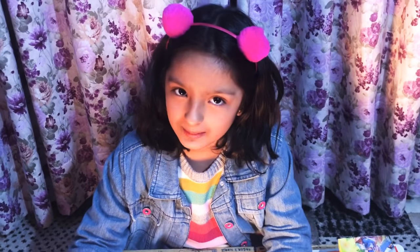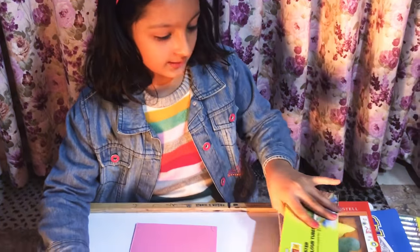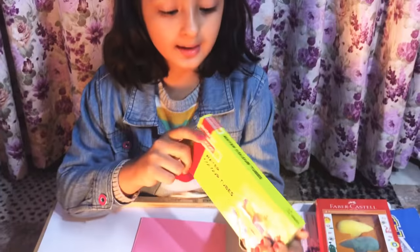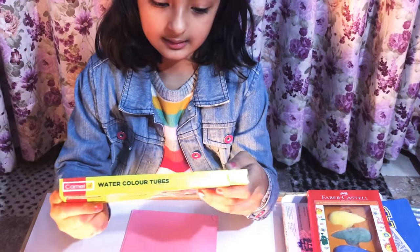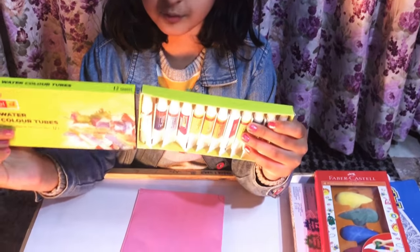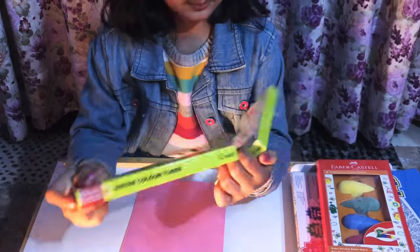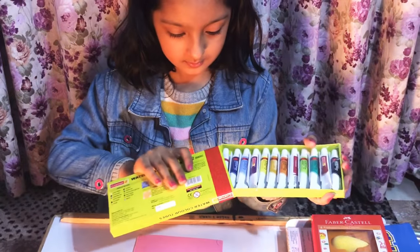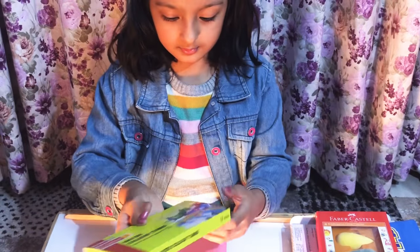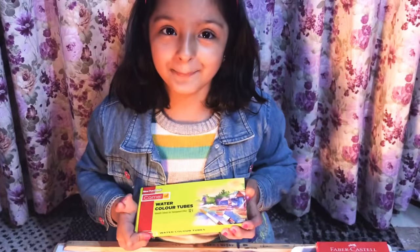The second supply is the watercolor tubes. There are 12 shades in it and these are really beautiful colors. I love painting.